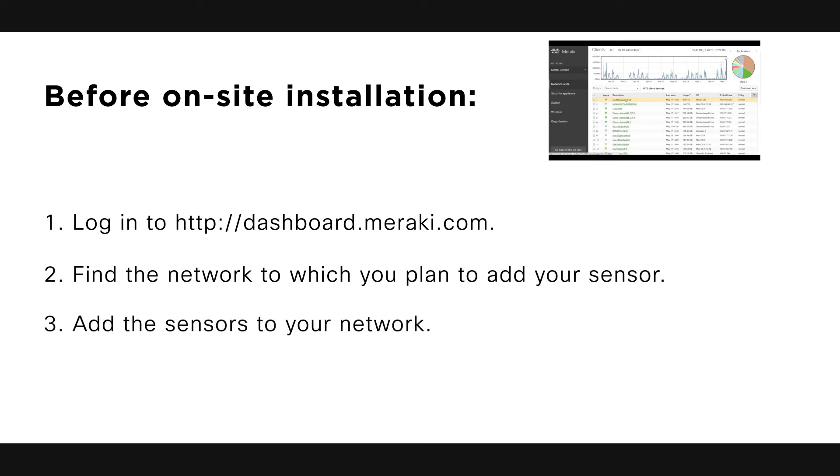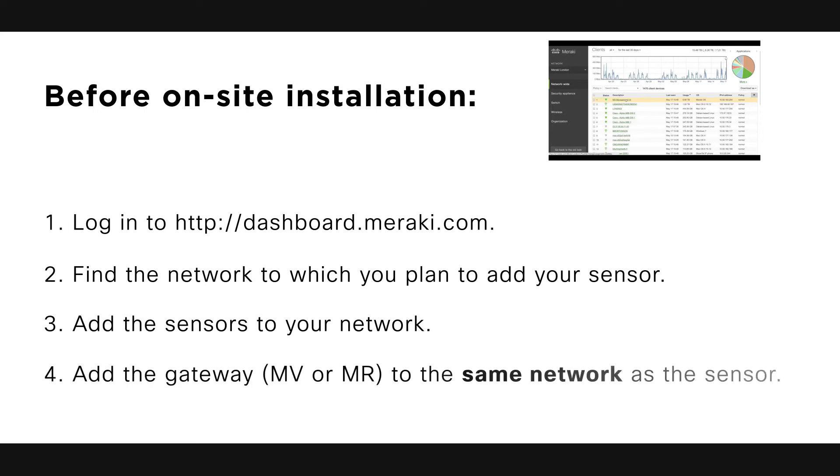Third, we're going to add the sensors to your network. You will need your Meraki order number found on your invoice, or the serial number on each sensor. Last, we need to add the gateway — MV or MR — to the same network as the sensor.